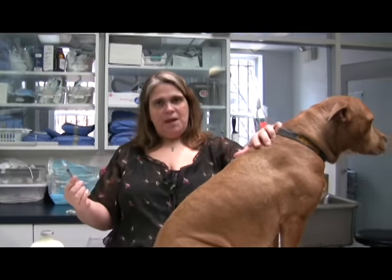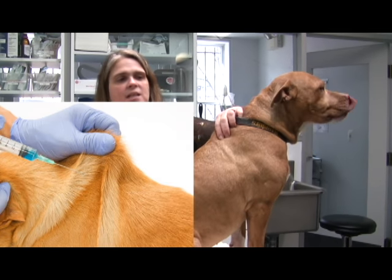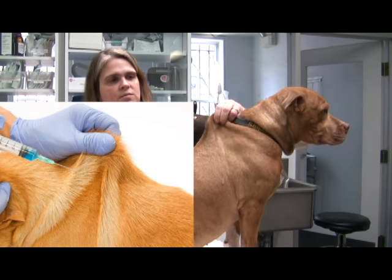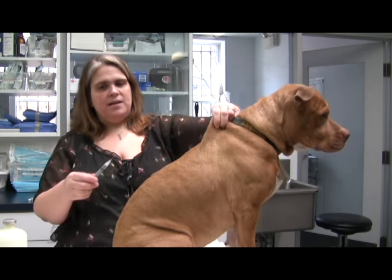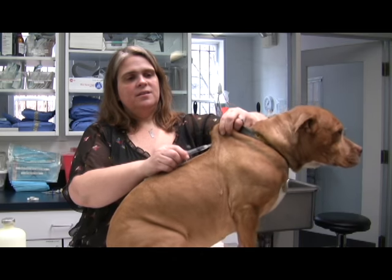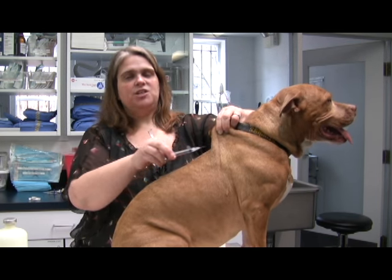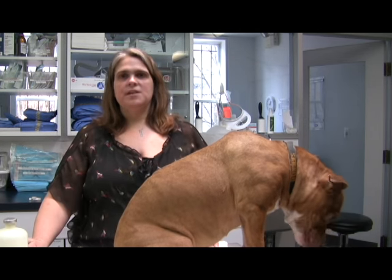From here I would not advise recapping the needle — just go ahead and give the injection in the same manner as before. Pick up the skin between the shoulder blades. Sometimes I rub it a little bit so they don't get surprised by the sensation of the injection. Bevel side up, right through the skin. Draw back a little bit, make sure there's no blood, and then go ahead and give your injection. Again, dispose of your needle and syringe in the sharps container.